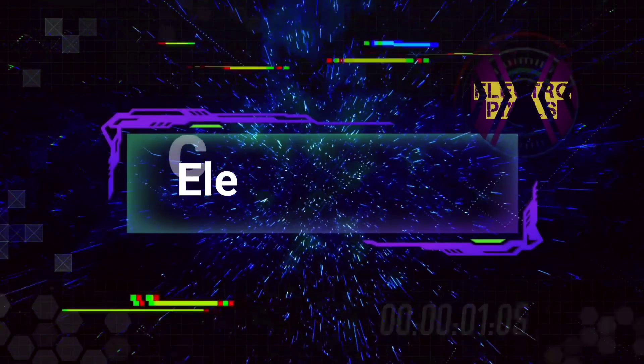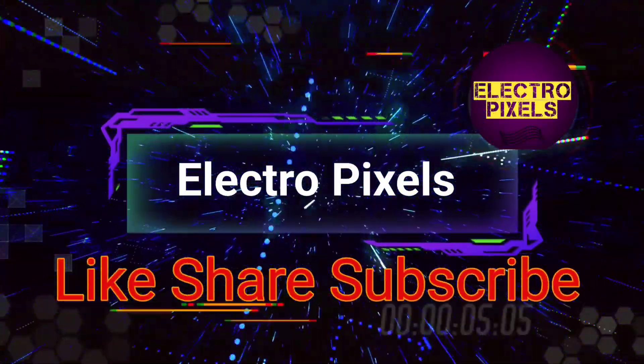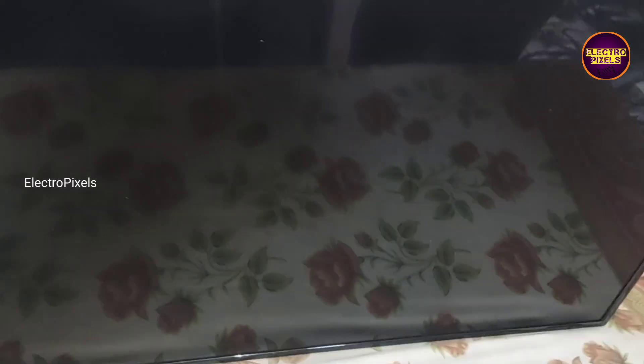Hello friends! Welcome to ElectroPixels. If you like our channel, please don't forget to like, share, subscribe and press the bell icon for getting further notifications. Welcome friends!